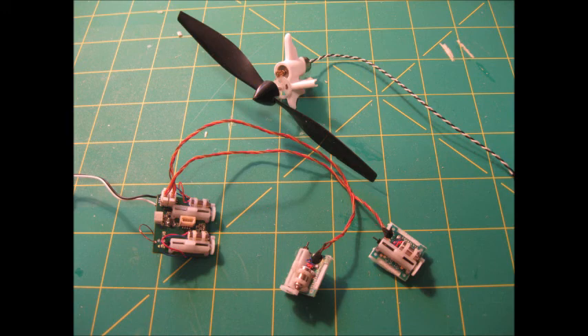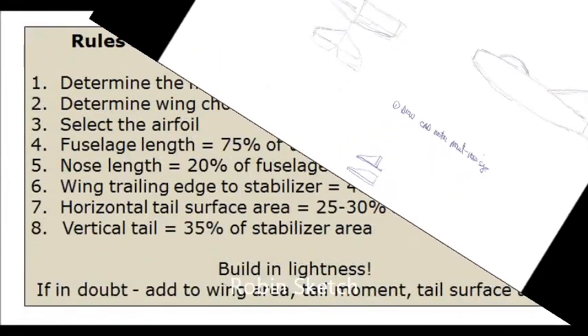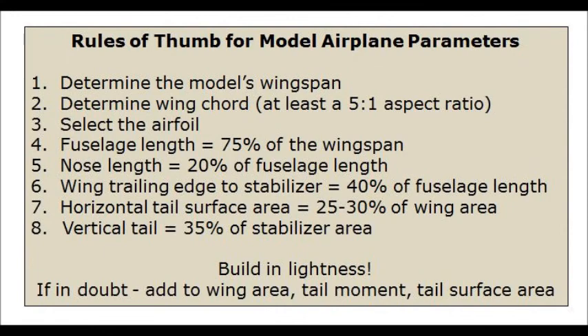Here's the initial sketch of the Robin, just on a piece of paper. Sketch out the fuselage and tail shape to get some idea of what you want to design. The parameters can be computed here. You start off with the wingspan, you'll get your wing chord, nose moment — everything needed to start off with a pretty good RC model airplane design.